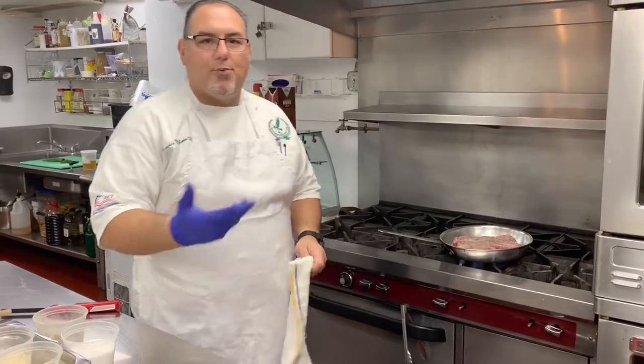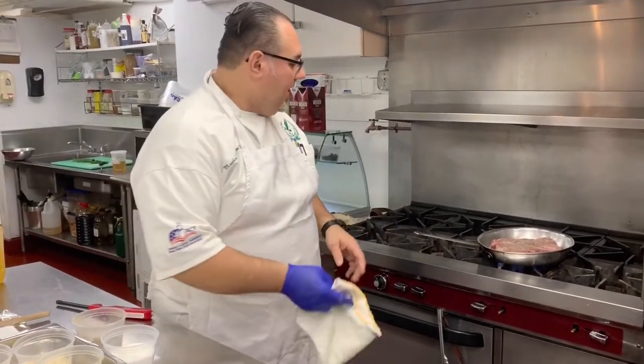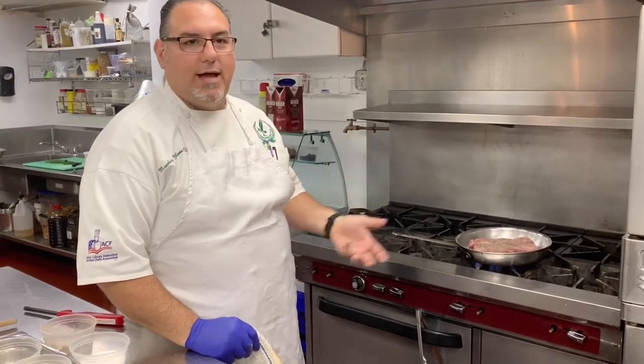This is a basic method for any kind of braising. You can do a lamb shank, veal shank, osso buco, a pork shank. If you want to braise some chicken legs, you always want to sear it off first. Get a nice color and caramelization on the outside.